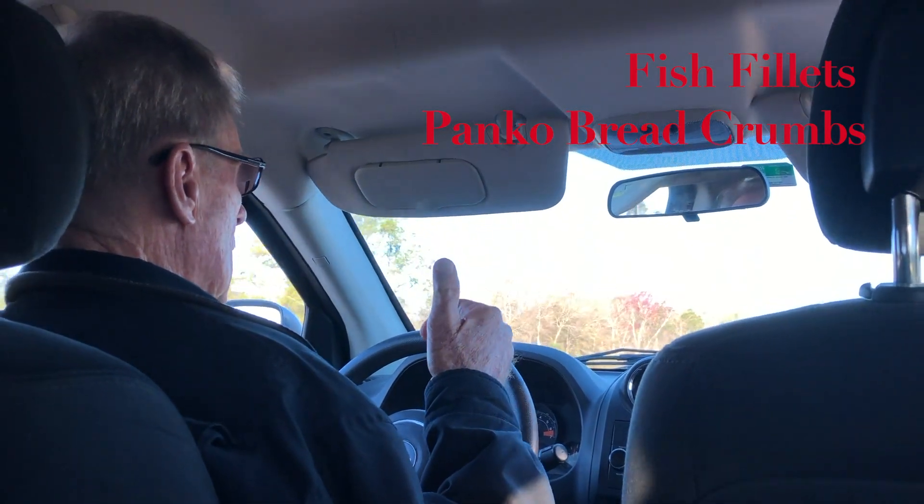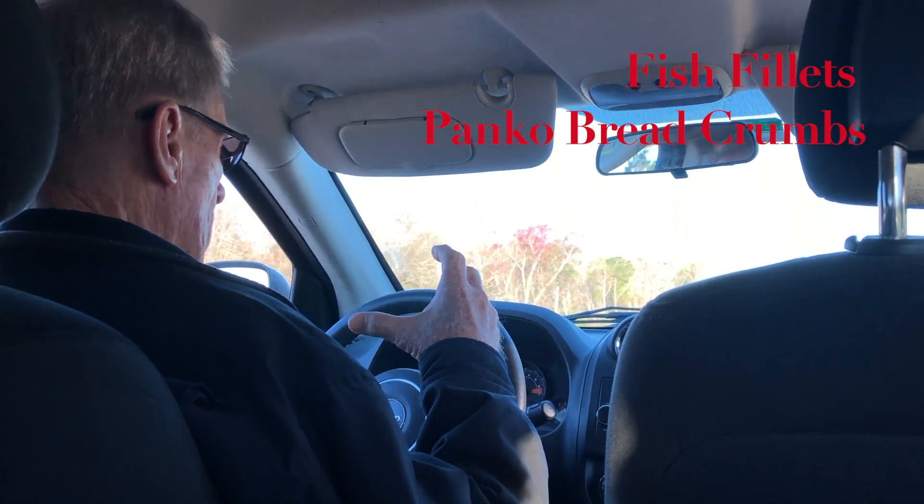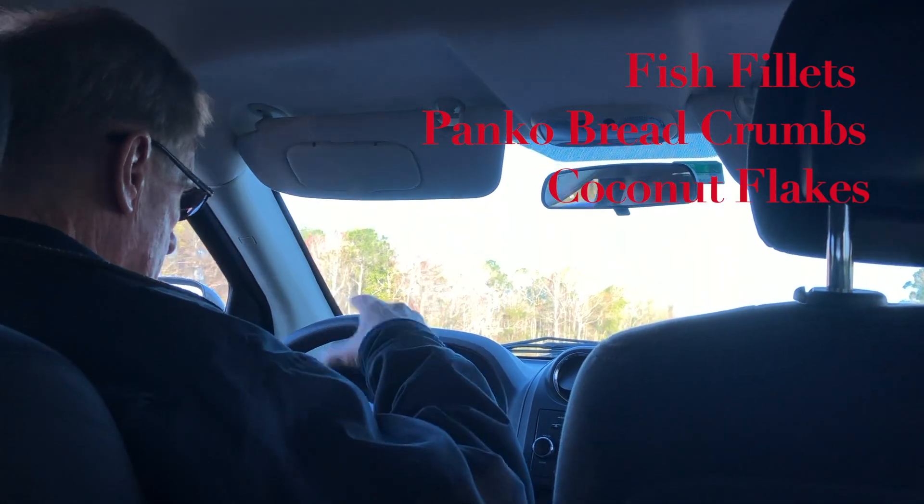Panko breadcrumbs — half panko and the other half coconut flakes, mixed together.